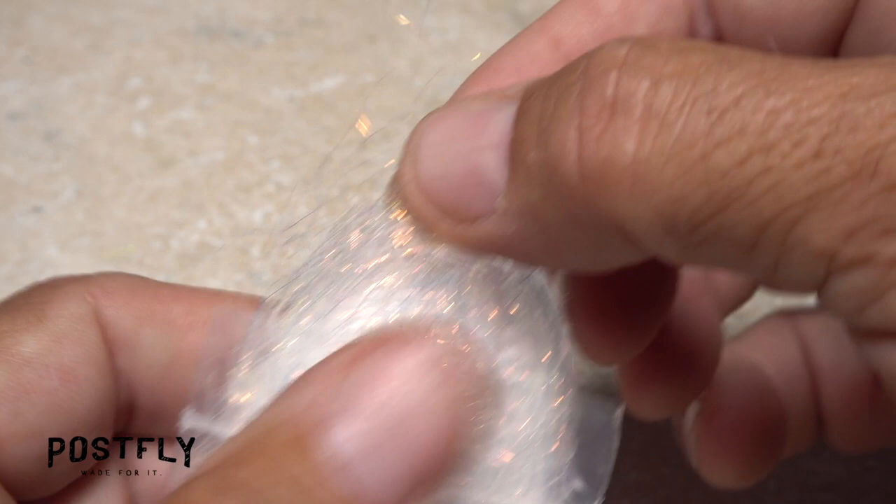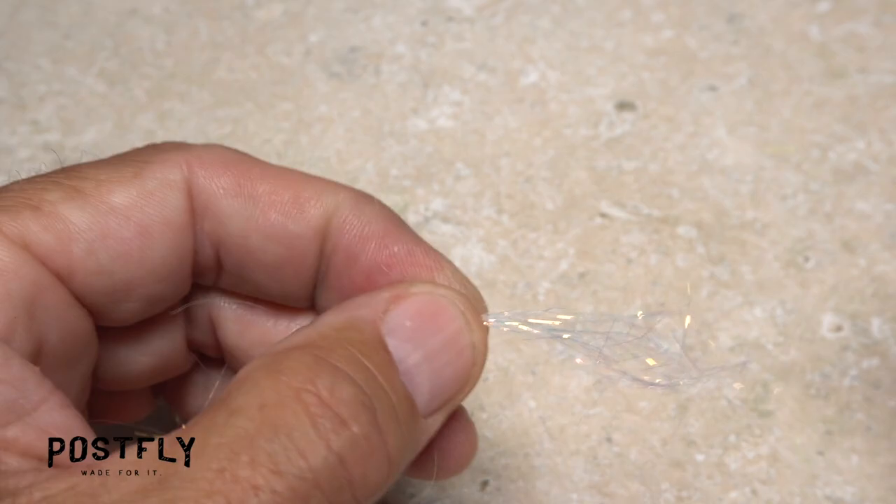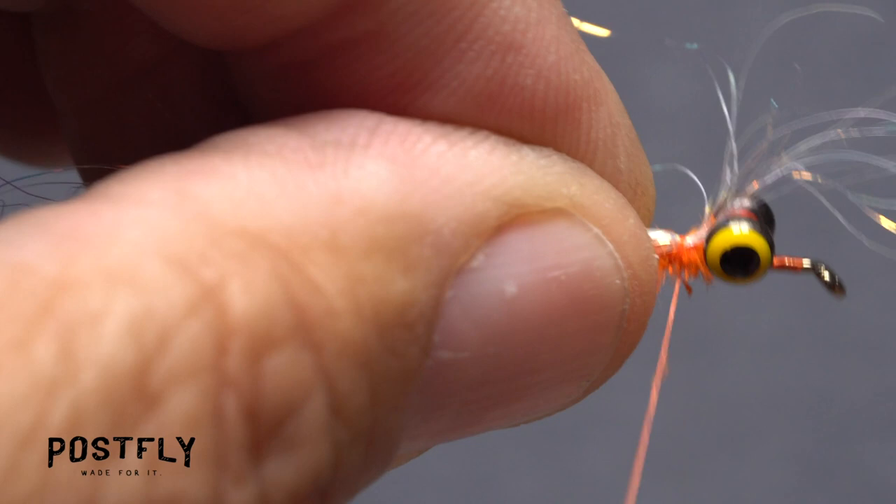Pearl-colored angel hair is used to add a little shimmer to the tail of the fly. Pull a couple dozen strands from the packet, then pull them apart and put them back together several times to align the fibers. Place the midpoint of the clump above your tying thread and take wraps to secure it.